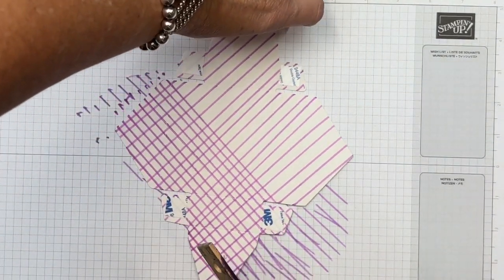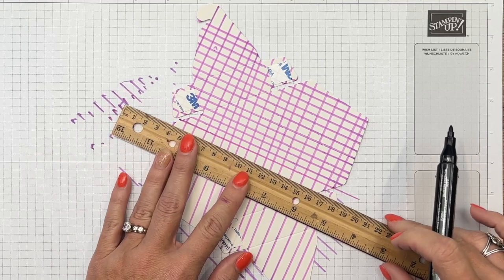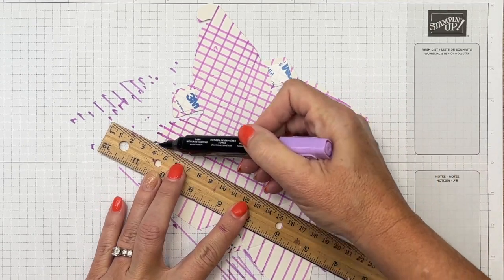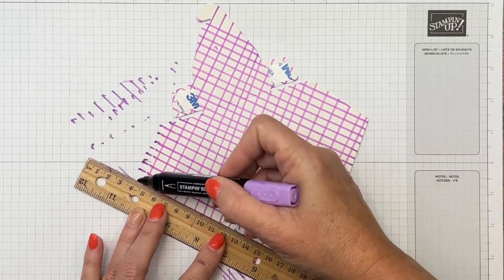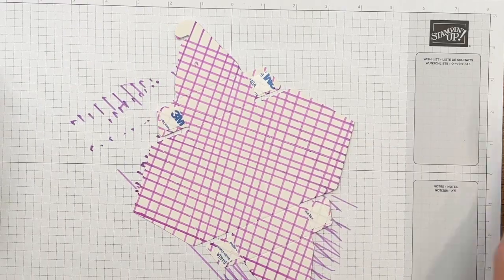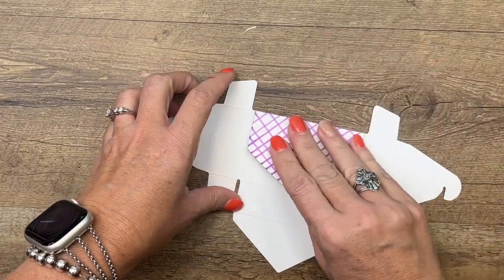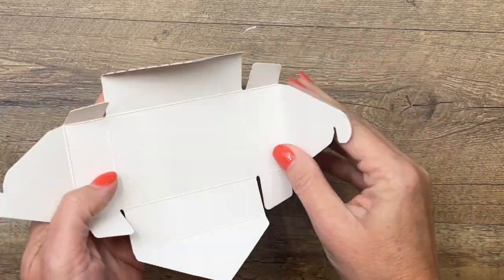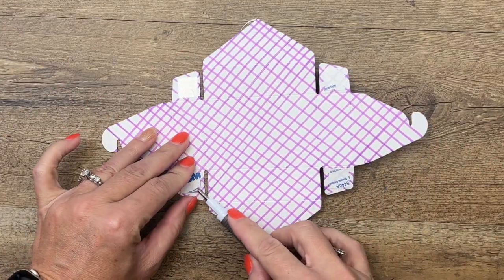Now we're going to switch over this way and start moving our way down. These boxes can of course be left white, but white's kind of boring — I wanted to make it fun, especially during Halloween. As I mentioned, it has adhesive already so you don't have to worry about that. Just finish those lines, get them going in the direction they need to go, then peel off the little adhesive backs.